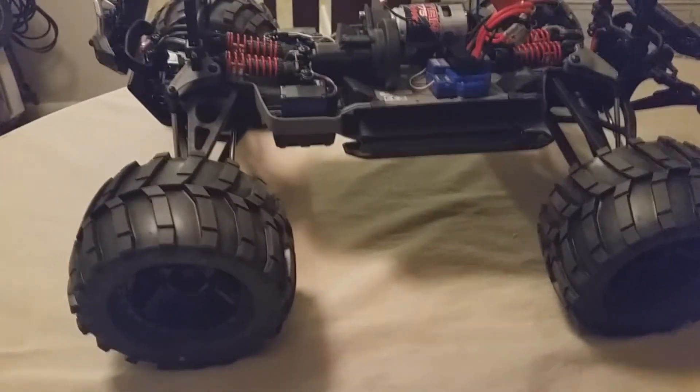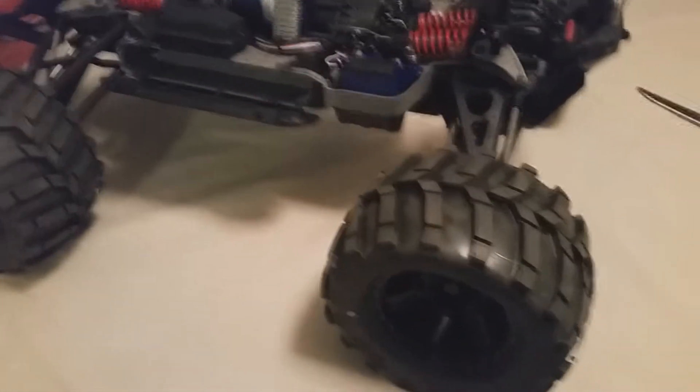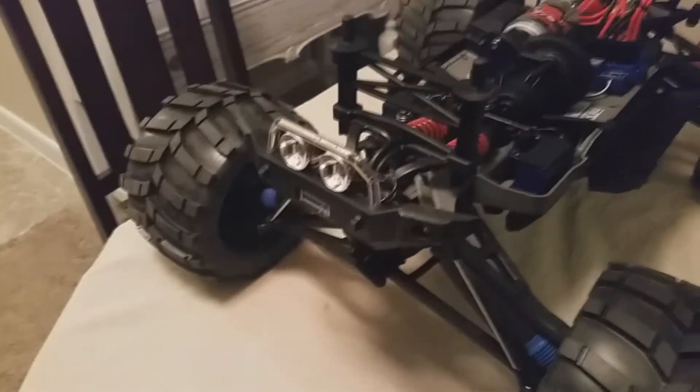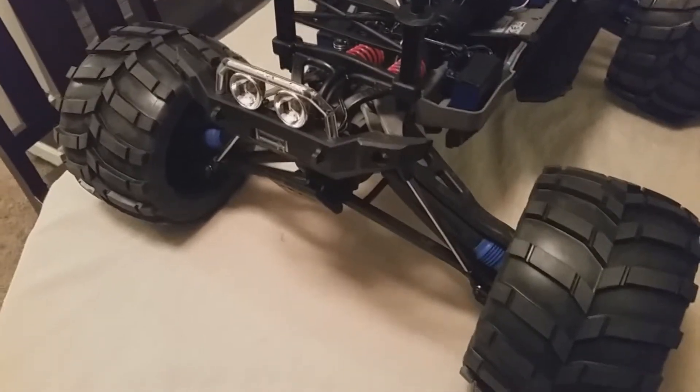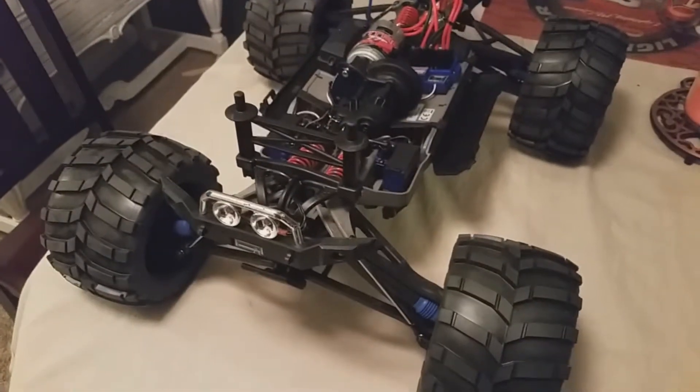Once I get the body and decals on, that should all look pretty good for the look I'm going for. Again, these are the Proline Masher tires, the 3.8. Stay tuned for the next update video on this monster truck. Thank you for watching — please subscribe, like, and comment if you know of any other ideas. See you on the next one!